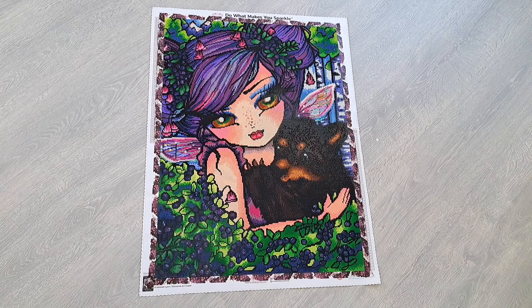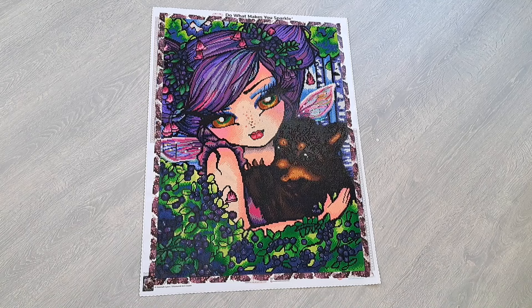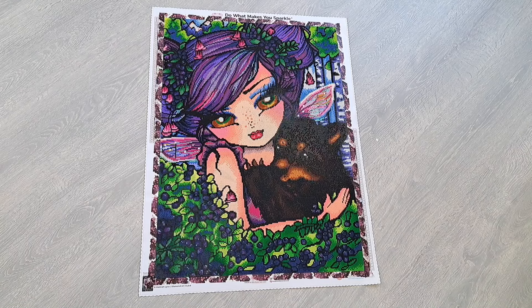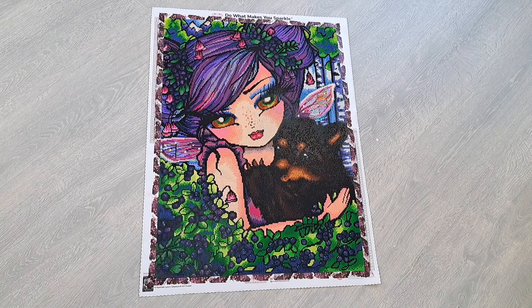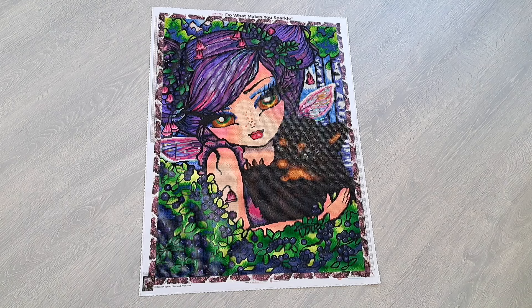I'm now realizing I didn't even tell you the name! This is Huckleberry Fairy by Hannah Lynn from Diamond Art Club, and it's super, super cute. I purchased this — I think in the beginning of this year, right when they announced that Hannah Lynn wasn't going to be licensing with Diamond Art Club anymore — I picked up this one and two other Hannah Lynn kits. I think that was around March or so.